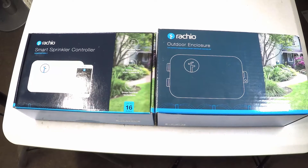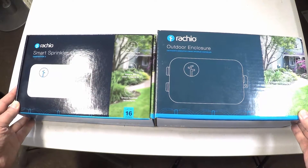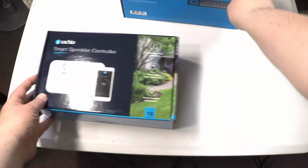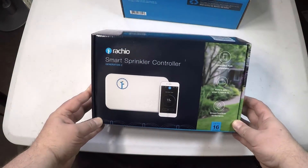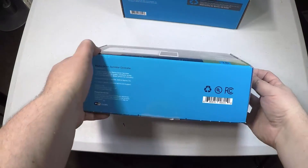Hi everyone, it's Chris Voss here from thechrisvossshow.com, coming with the Rachio Smart Sprinkler Controller and Outdoor Case. We're going to go ahead and unbox this for you so you can take a look at it.